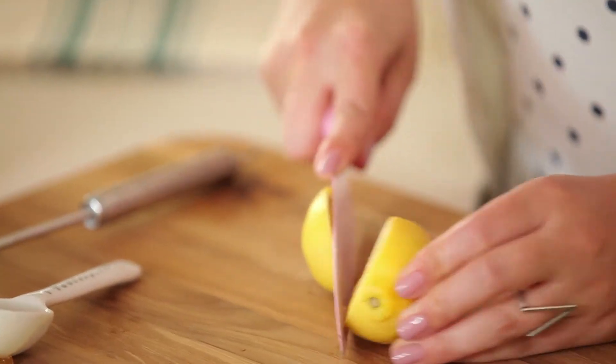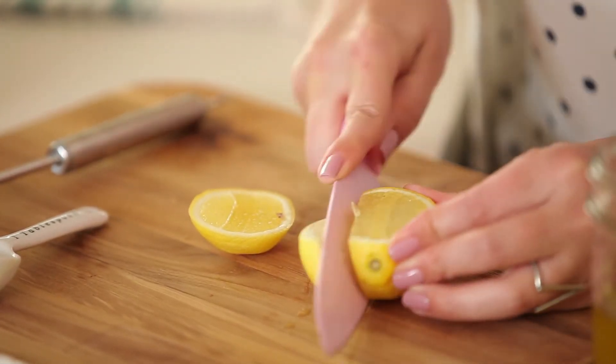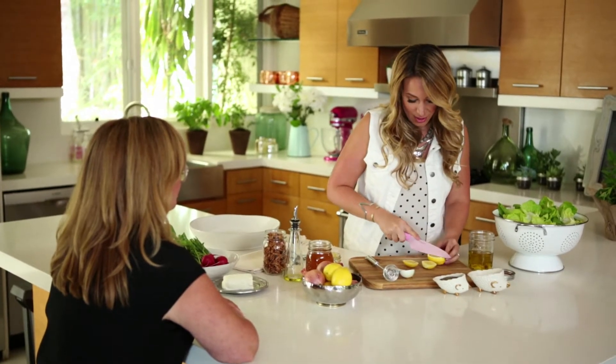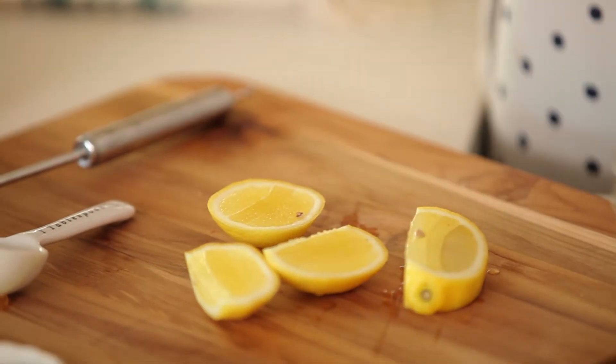You go down the side and you miss all the seeds. And so you just cut around the core, right? And then you don't have to put them through one of the little — no seeds. Perfect.